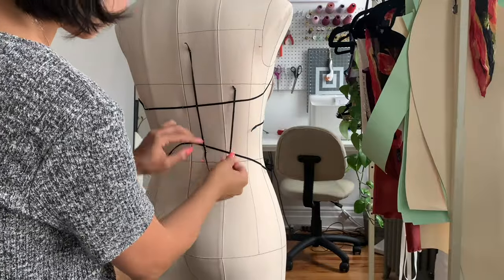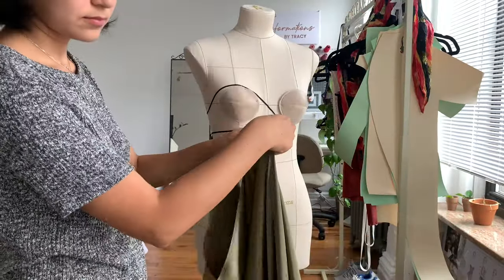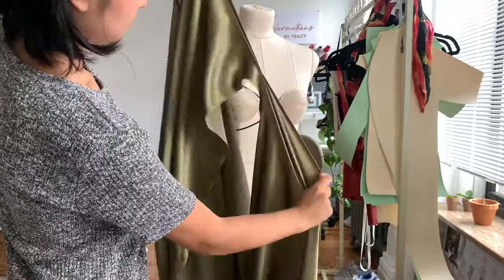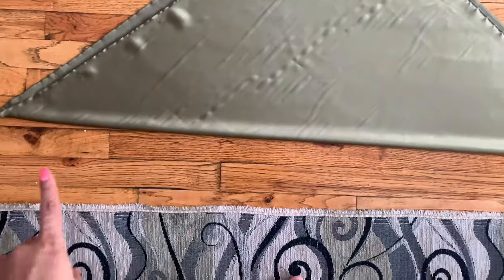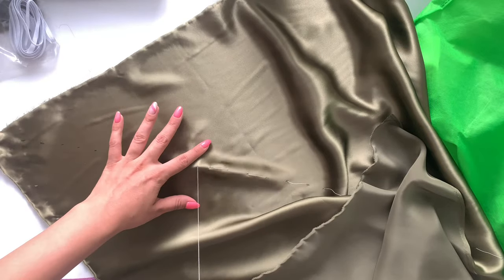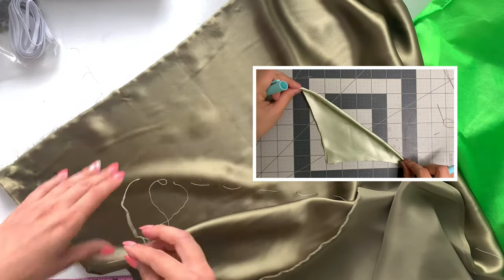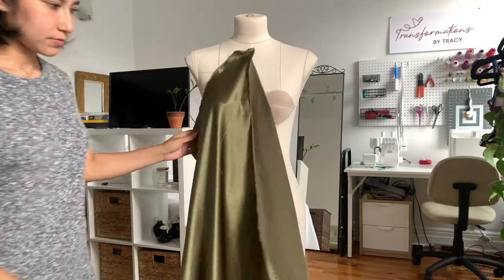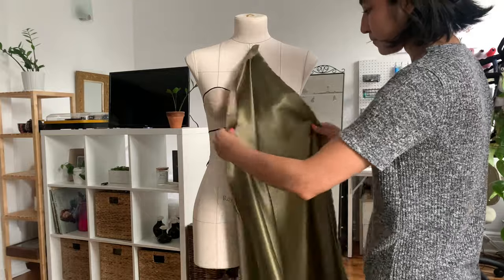I'm taking my 100% silk charmeuse — it's 16 momme weight — and slashing and tearing two 35 by 35 inch squares. You want to fold those diagonally, mark the bias, and thread trace it. If you need a full tutorial on how to thread trace your bias and find your bias, I've linked my previous video here. Now we can finally start draping with our silk — take one of the squares and pin that thread-traced bias line at the center front.